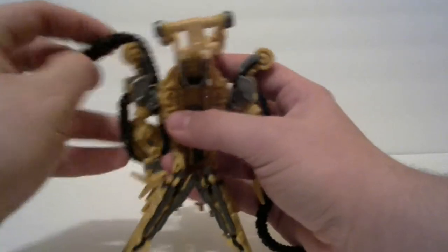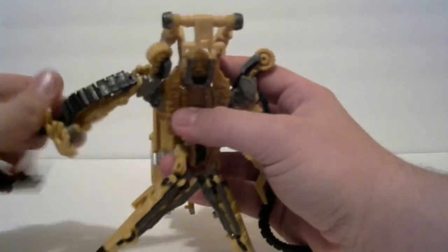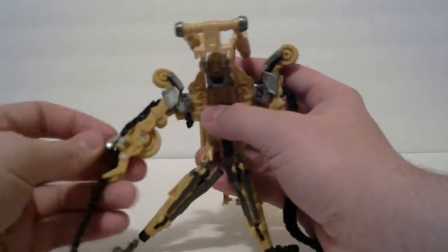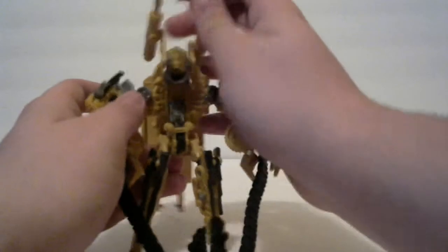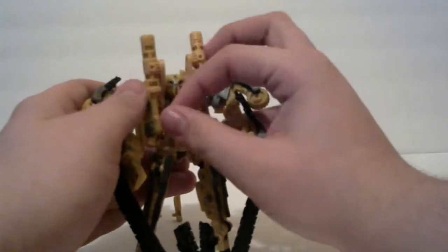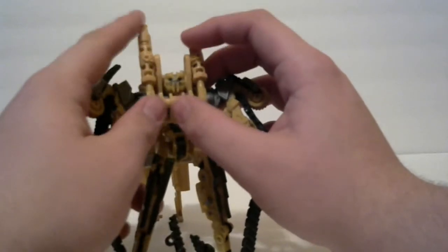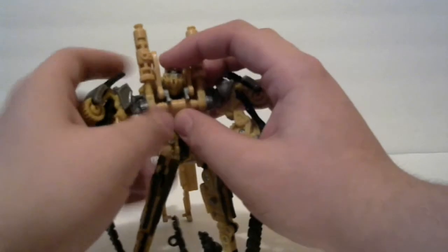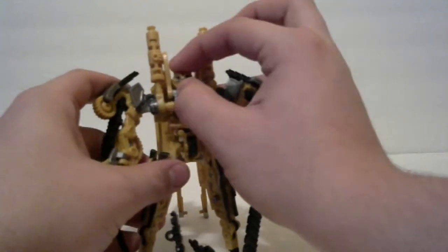I'm going to do the same over here on this side — just untab it from here, let it loose, pull it all around, and pull the hand over. Pull these bits down over here, pull down the head. You want to push these piston pieces up — they kind of tab in like that to make the chest. Pull the head down just a little bit.